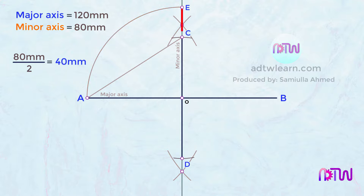Next, take the distance between C and E on the compass, and with C as the center, draw an arc from point E to the inclined line AC. Name this point as F.